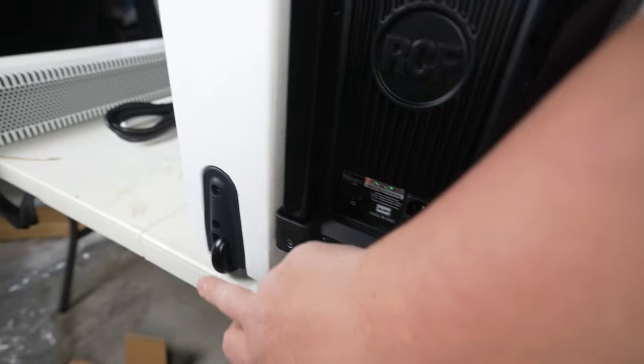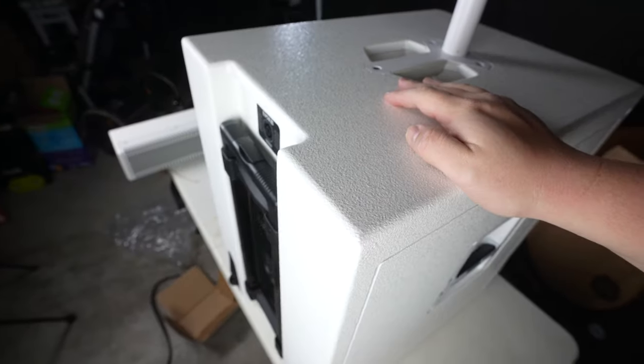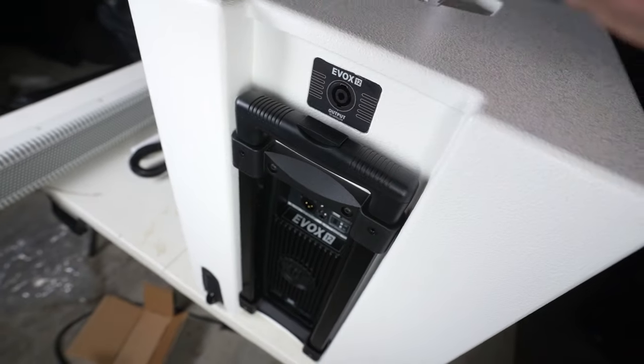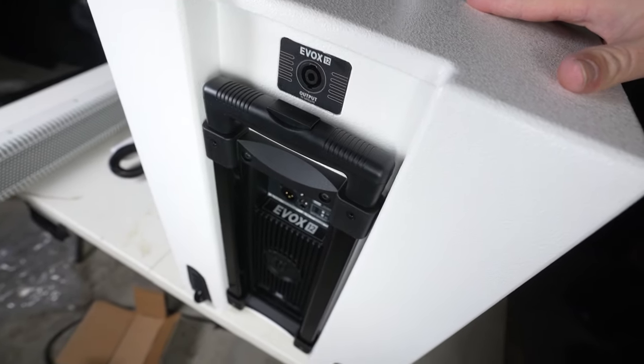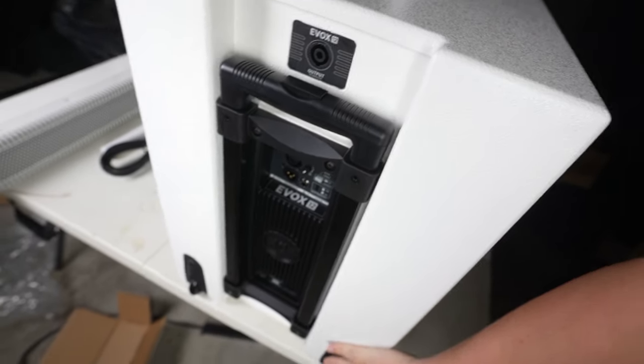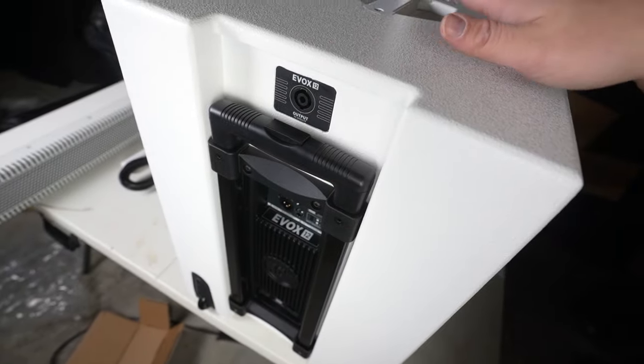You can also see these suitcase-looking wheels with a suitcase handle — here's the telescoping handle, which probably needs a little WD-40. I really like this design because most subwoofers of this size have casters, but casters are ugly and take up a ton of room. This system is way more low profile. So kudos to RCF for this really nice design.